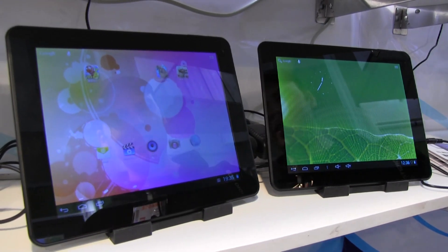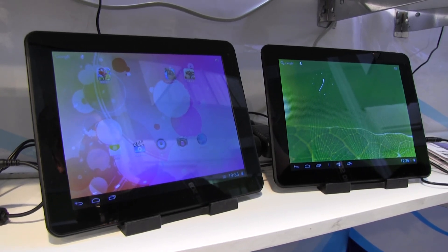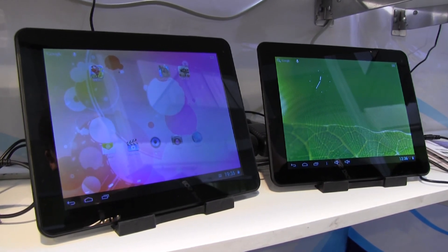Hey, I'm Roland with mobilegeeks.de and we're right here at a company called SaoWink at CWIT 2013. What we're gonna tell you right now is not really a new product but a little public service announcement, let's call it that.